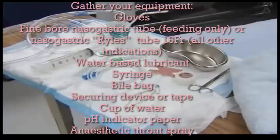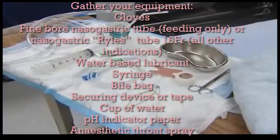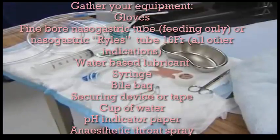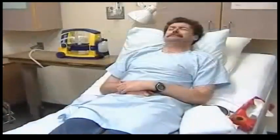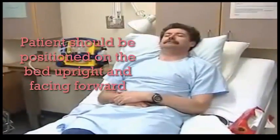You'll need 14 to 16 French gauge nasogastric tubing, water-soluble lubricant jelly, catheter tip syringe, a suction drainage system, and hypoallergenic tape. Also ready: a glass of water with a drinking straw, and within easy reach of the patient, a towel, tissues, and the emesis basin.